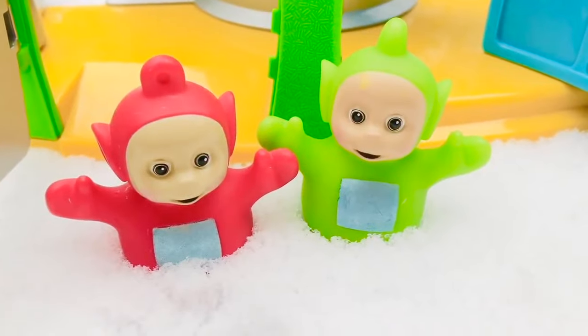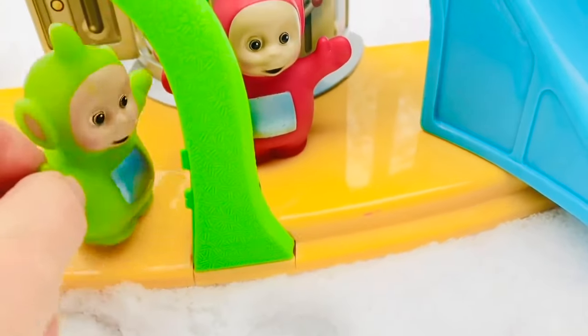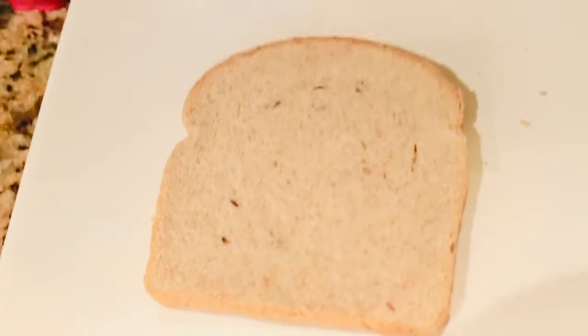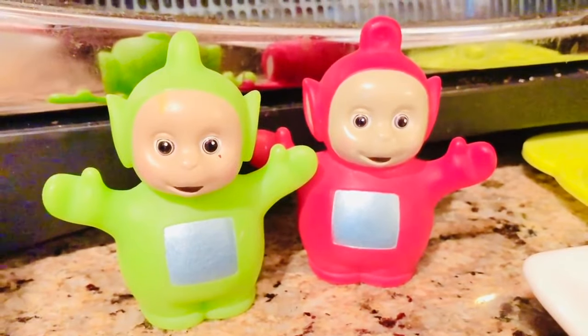All of this playing has made the Teletubbies hungry. Time for some Tubby Toast. Today we're going to make real Tubby Toast. Here is a piece of bread, and I have a Teletubbies toaster stamp.